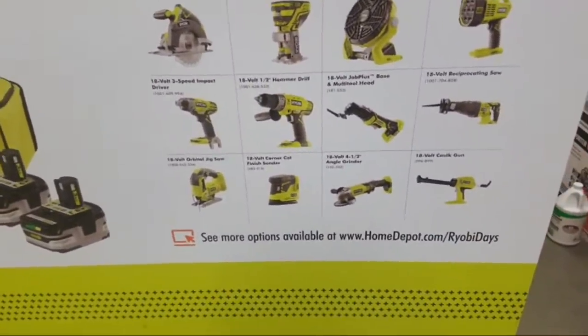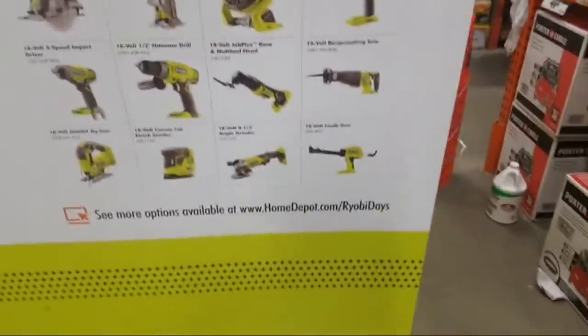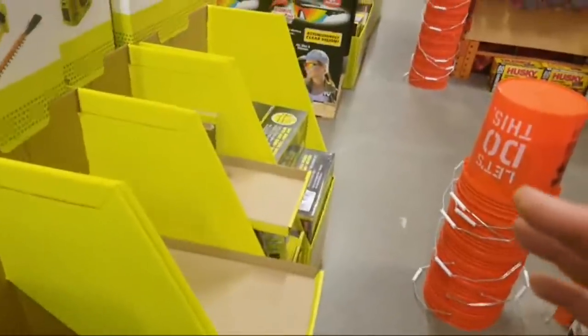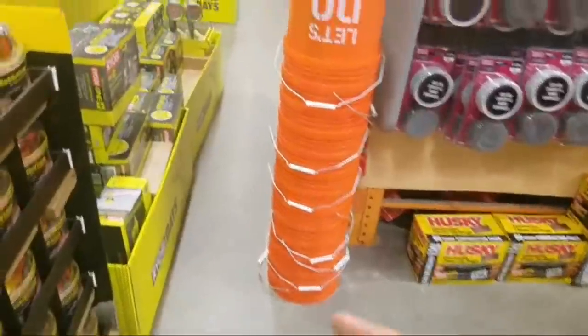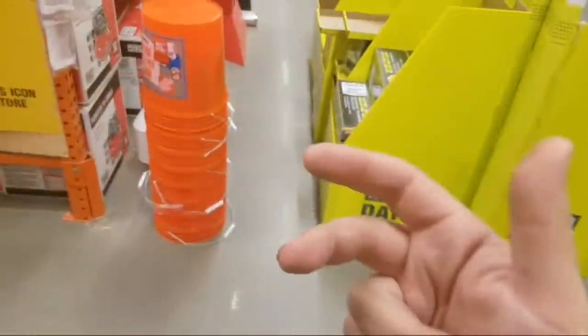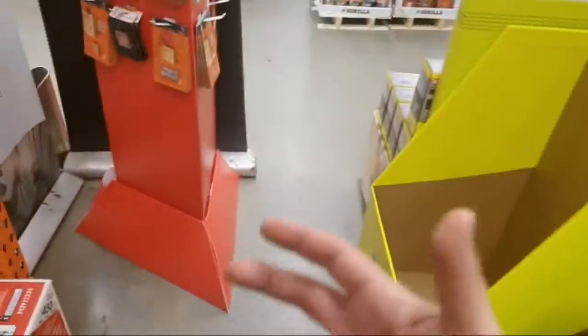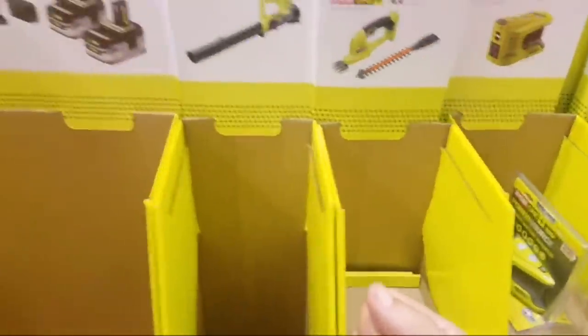Do you think the Ryobi brad nailer is better than the Milwaukee or the DeWalt? Nothing's better than the DeWalt — DeWalt makes the best nailers in my opinion. Milwaukee's nailers — I think we're going to see a totally redesigned group of nailers: a pin nailer, a framing nailer, a redesigned brad nailer, and a finished nailer. I don't know if DeWalt has a pin nailer right now.